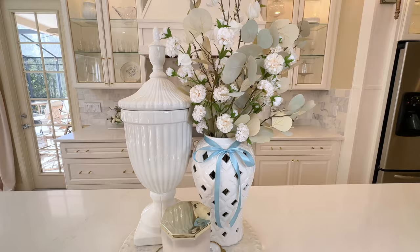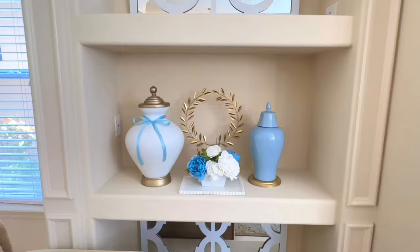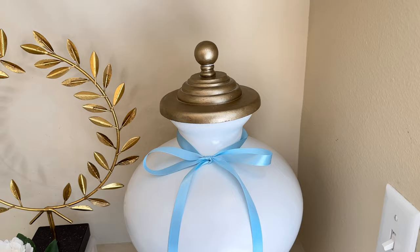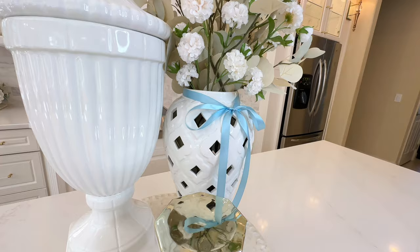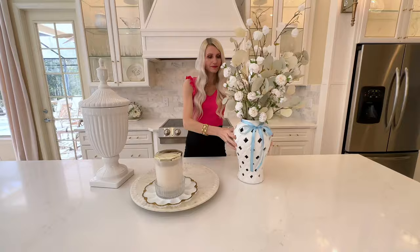We are going to go grand on this centerpiece and one way to do it is by adding height. In my video last week I revealed our color scheme for spring — this gorgeous cornflower blue. I added some ribbon purchased at Walmart to the neck of some ginger jars and displayed them on my entertainment center. This week we're going to take this same ribbon and wrap it around the top of the ginger jar. This ties those two spaces together and introduces this color scheme into the kitchen area. It's a great way to theme your seasonal colors.